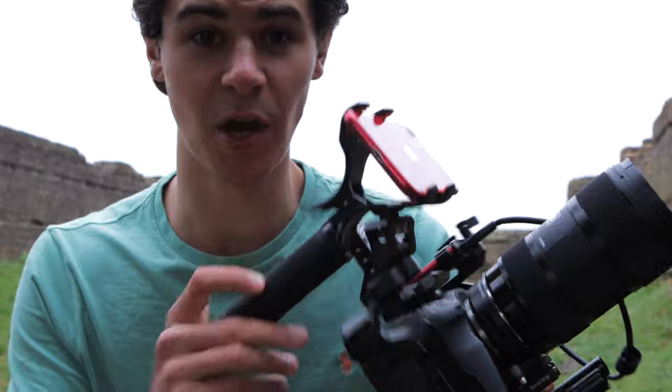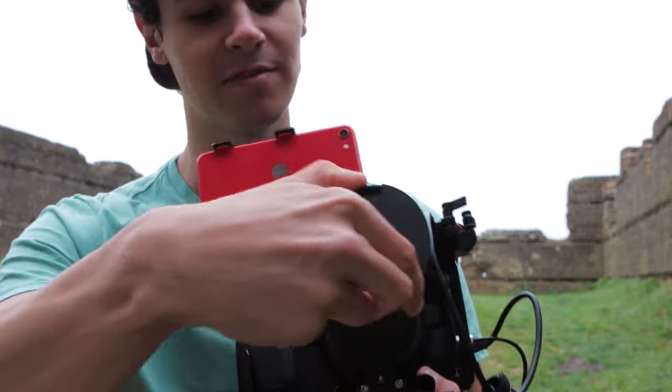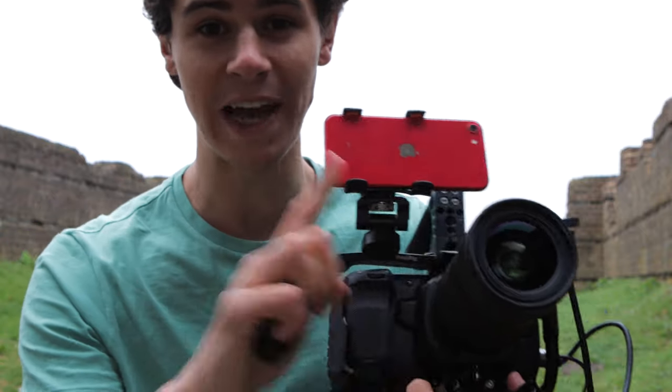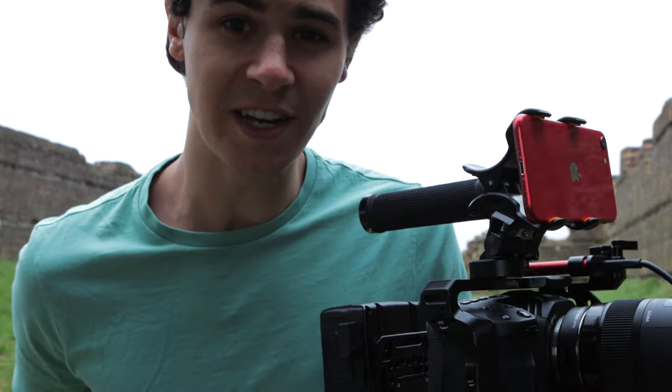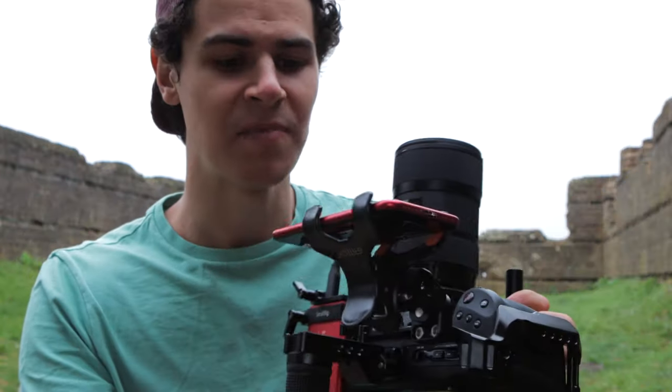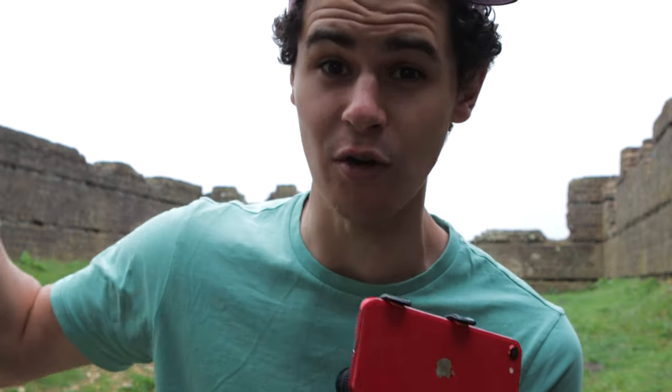So this is the setup I'm using — a little bit janky. I've got the iPhone on top, and in terms of a lens I'm using the Sigma 18-35mm f/1.8. The iPhone is going to be quite a lot wider in terms of the actual shot. This is a crop sensor camera — micro four thirds — and I've got a speed booster on the Pocket 4K, so it'll be slightly more zoomed in. Hopefully it's still a decent comparison.